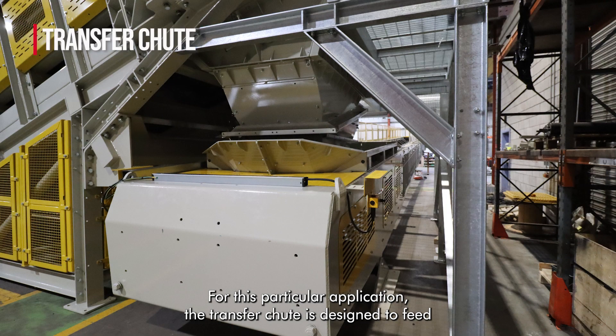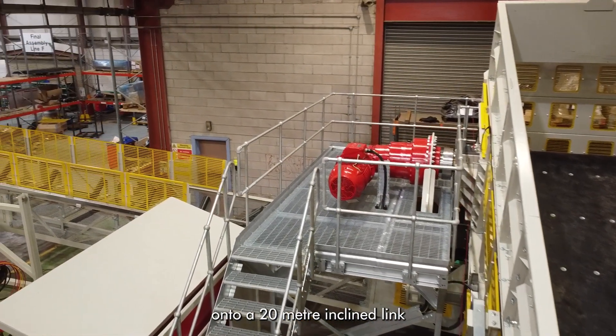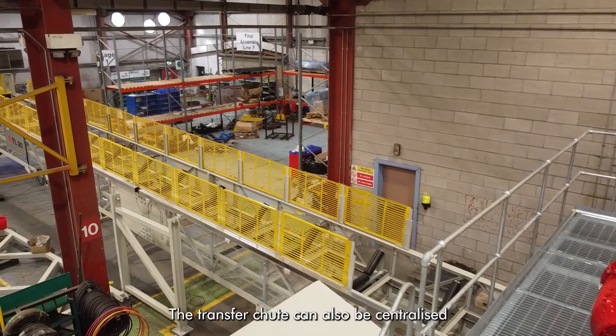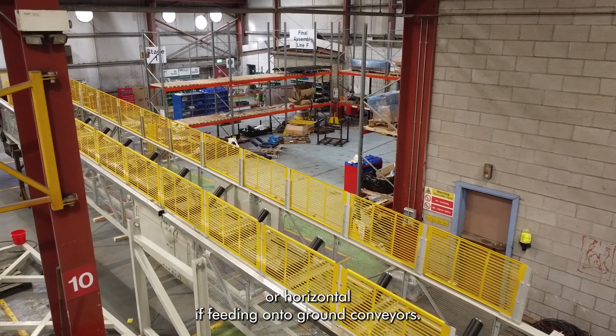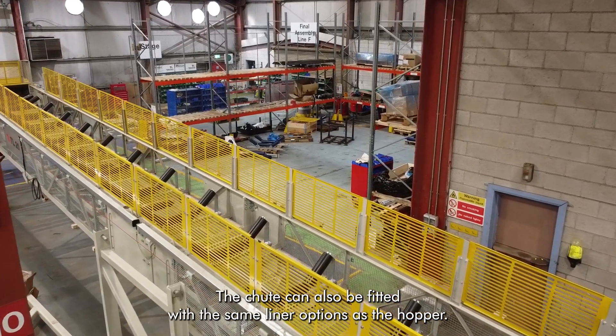For this particular application, the transfer chute is designed to feed onto a 20 meter inclined link conveyor positioned perpendicular to the feeder. The transfer chute can also be centralised or horizontal if feeding onto ground conveyors. The chute can also be fitted with the same liner options as the hopper.